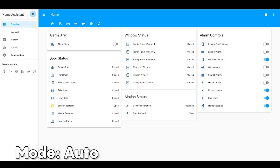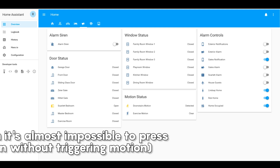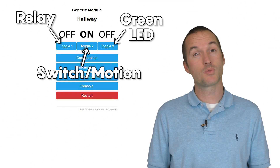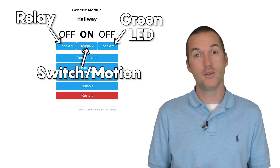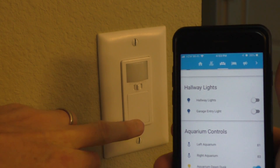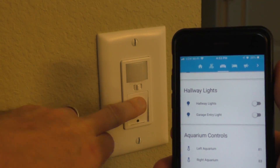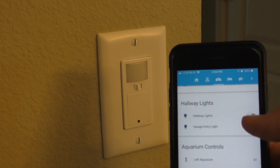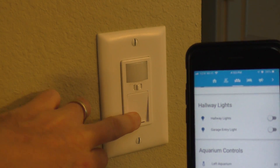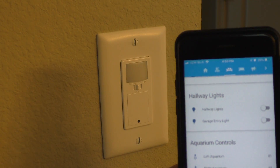This means that there's no way to differentiate between pressing the button and a motion event. This is a logical situation if all you wanted to do was keep the lights on as long as there's motion, but it really reduces the potential functionality for those who want to use a custom firmware. In Tasmota, the switch can be detached from controlling the relay so that you can utilize the motion sensor and the relay independently, but that means the toggle switch does become unusable. It would have been so much better if the switch and the motion sensor were on two different GPIO pins so you could use them independently.